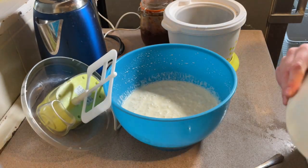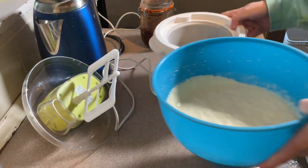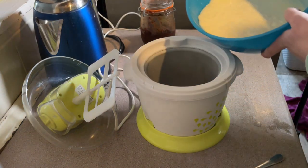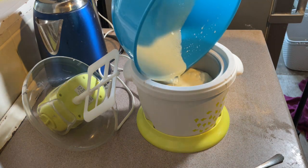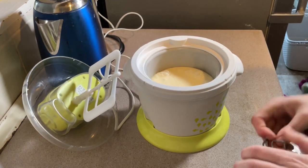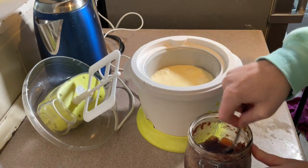This is chilled overnight and now it's time to churn it in my ice cream churner. The bowl has been in the freezer and is completely frozen. I'm going to add a couple of spoonfuls of mincemeat now.